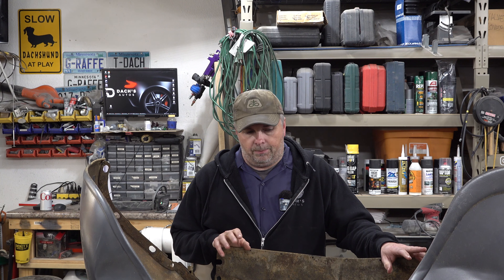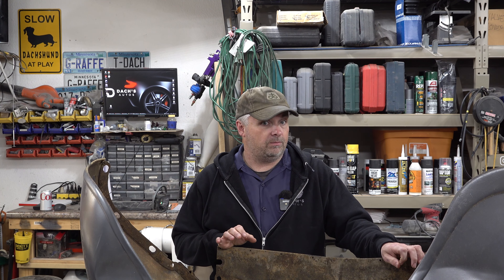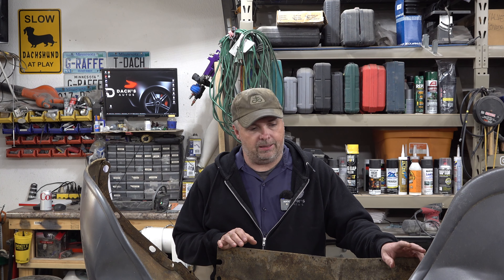Hey everybody, welcome back to the channel. If this is your first time visiting, thank you - consider hitting that subscribe button below and turning on post notification bells. Today we are working on the '38 Plymouth, or rather parts of it. We're up here in the garage for the foreseeable future so we can bring pieces up here and work on them. My garage furnace just turned on - it's kind of loud but I like it. I'm just going to wait until that's done.